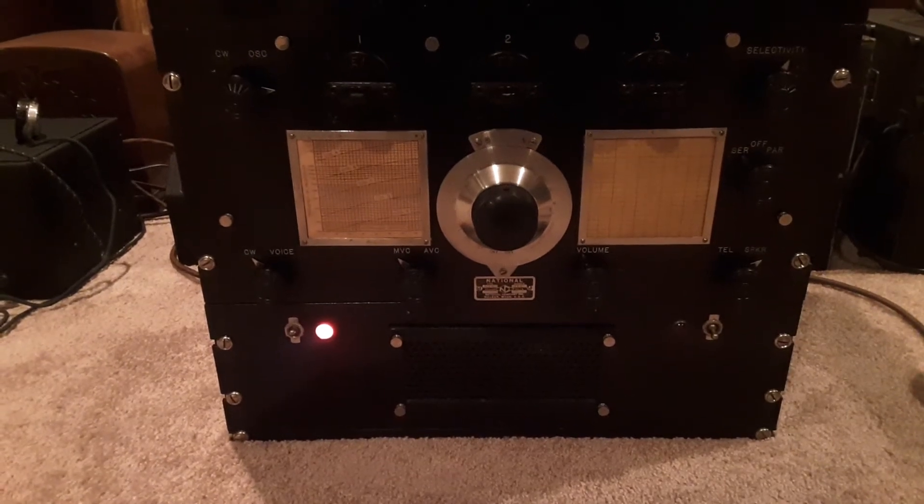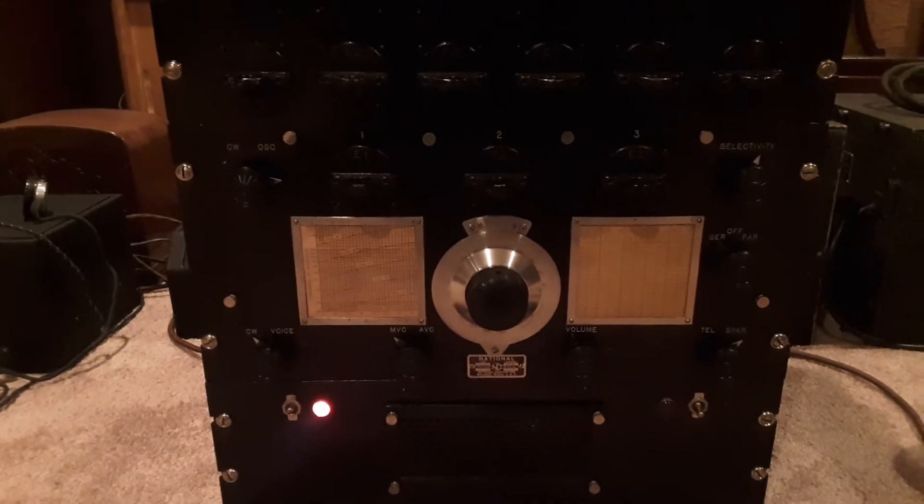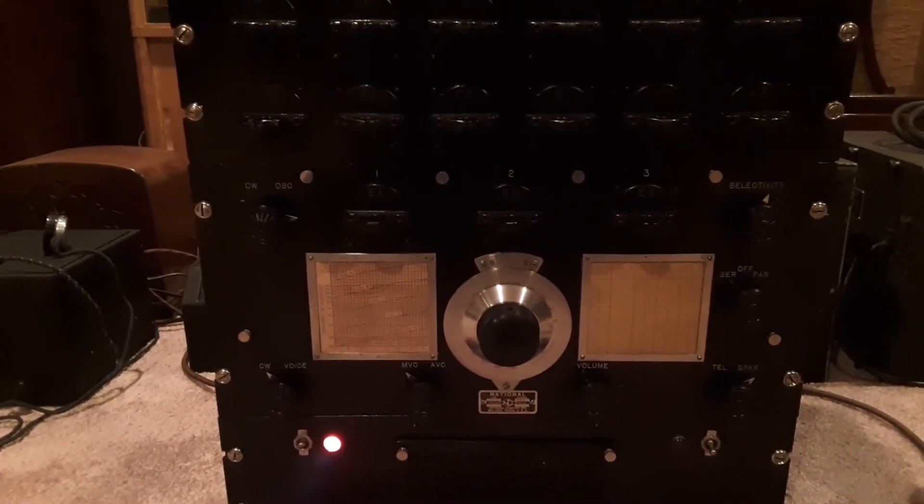Yeah, you're 10 dB stronger than you were on your loop. Yeah, I suspected that was going to be the case, but I wanted to try it out anyway.